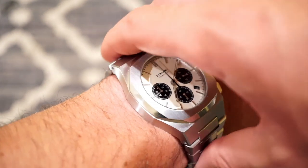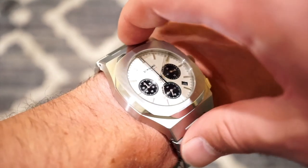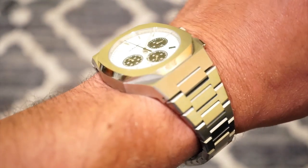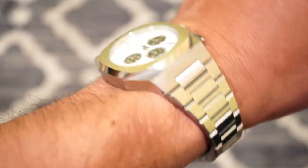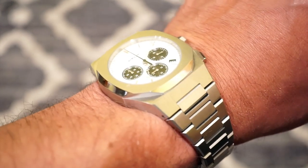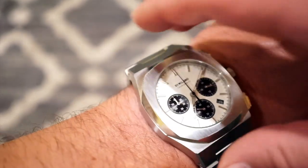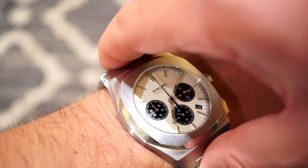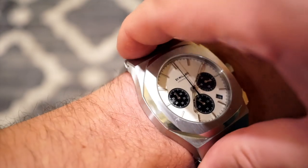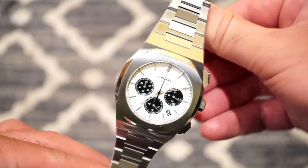It's very thin at 11 millimeters, and they're able to achieve that because of the VK63 mecha-quartz movement. If it had an ETA/Valjoux 7750, the price would be triple and the thickness would jump to around 15 millimeters — those movements are much thicker. I've never had a problem with these movements. The bracelet uses pins instead of screws, but it's a great bracelet regardless. For the price, I'd rather they put the quality into the finishing, the bracelet, and the case.